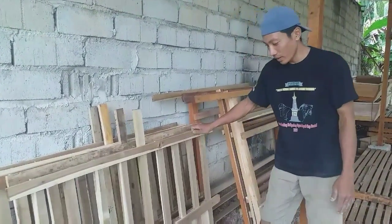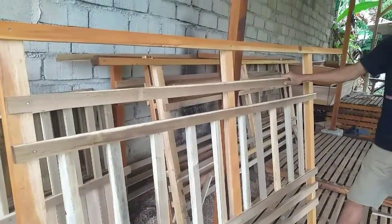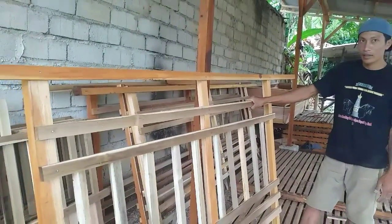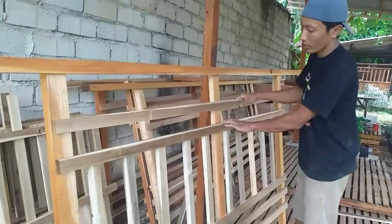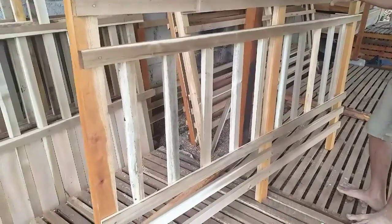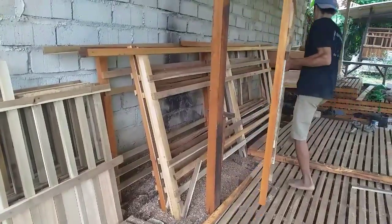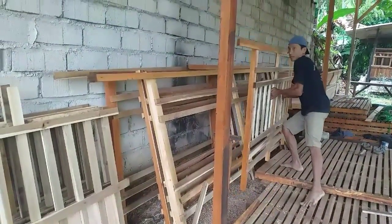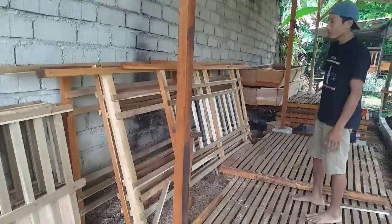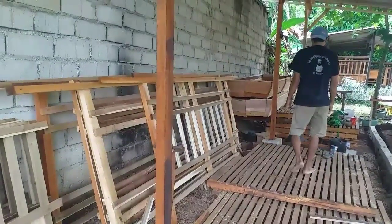Ini untuk yang samping. Apa ini mas, sekatan? Ini untuk dinding depan. Untuk palung, untuk menyangkutkan palung pakan di depan sini nantinya teman-teman. Jadi kandang ini sebelum dipasang, disetel dulu di sini, agar nantinya jika dipasang mudah untuk pemasangannya.